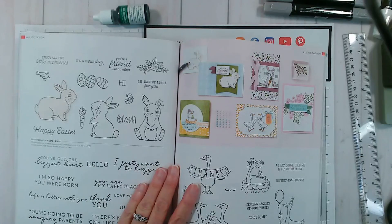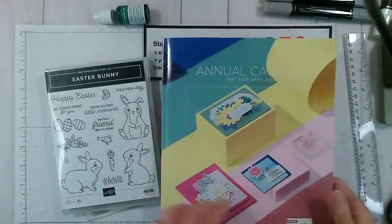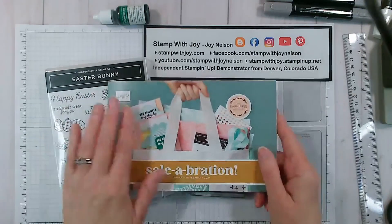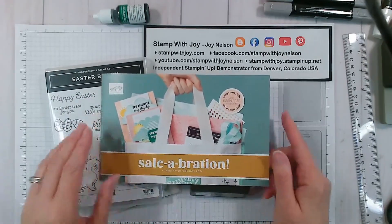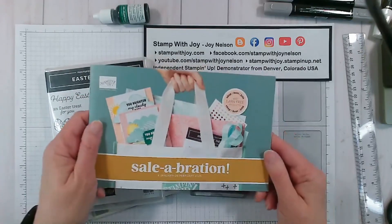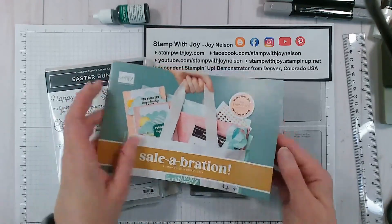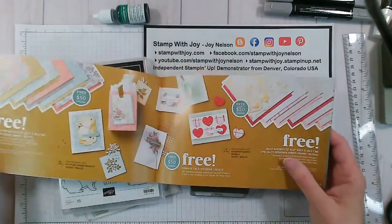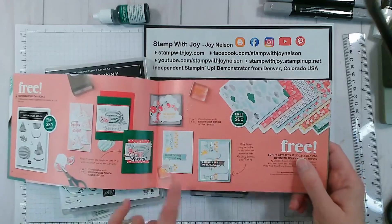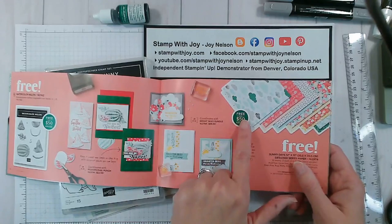It's a really cute adorable little set — you can do stuff for spring or for Easter. We're also going to be working with a celebration item because there are a few more days left where you can get free items with a 50 or 100 dollar purchase here in the United States. We're going to be using the Sunny Days designer series paper.